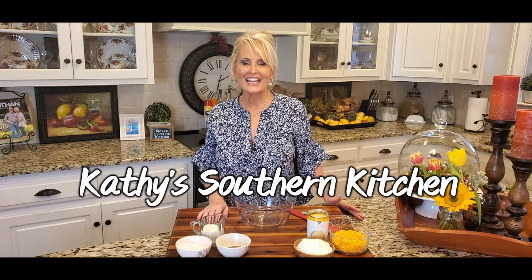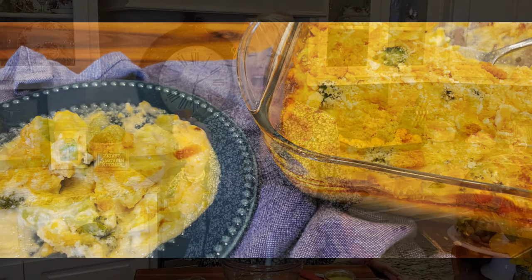Hello, welcome to my kitchen. Today I'm going to make an easy chicken and broccoli casserole. I love this recipe. I've made it for years and it's always a favorite at our house.